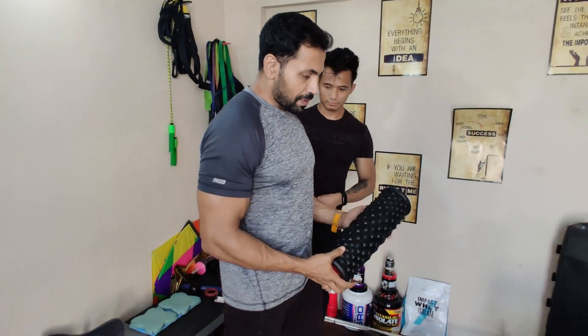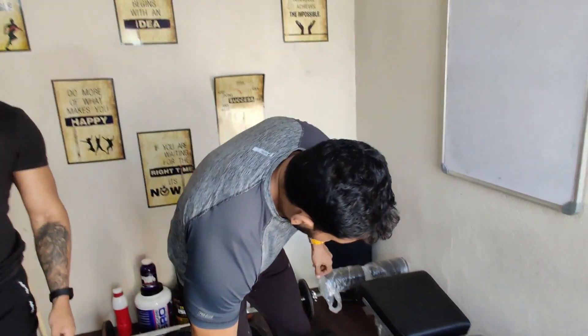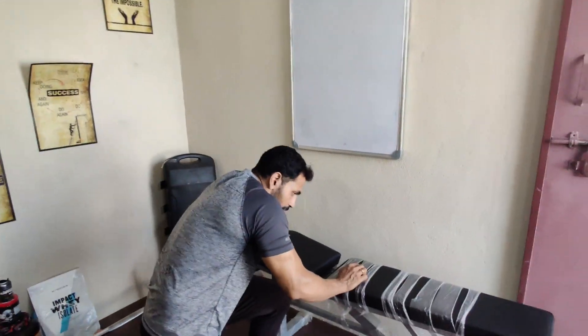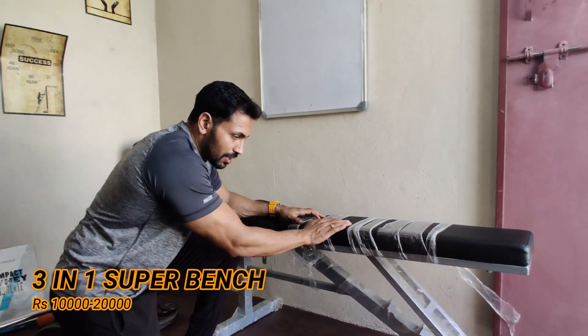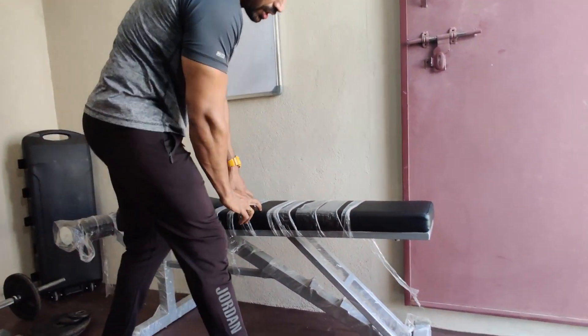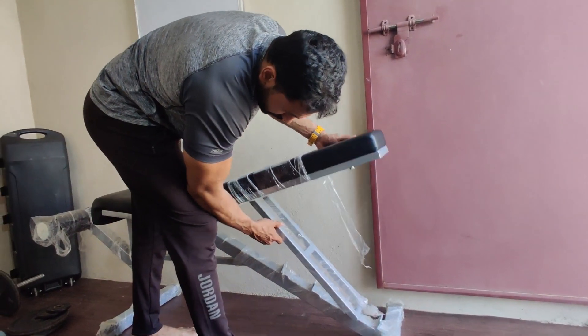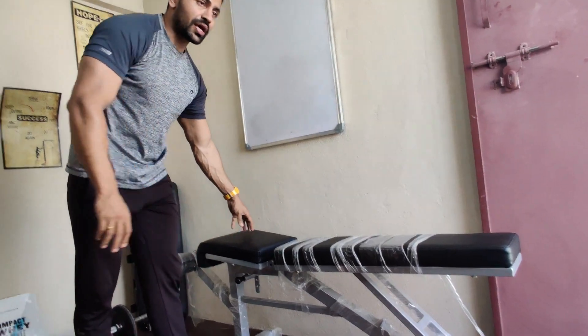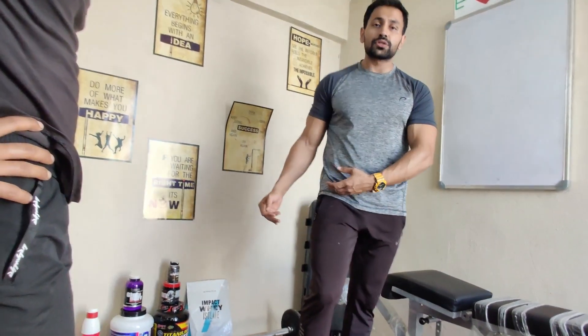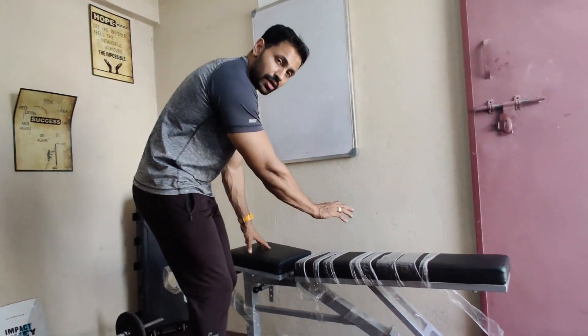My third pick for home essential equipment is a super bench, because the super bench can be adjusted to three to four different angles. We can use this tool for more than close to 100 workouts with the support of other additional tools – that's why this is my third pick.